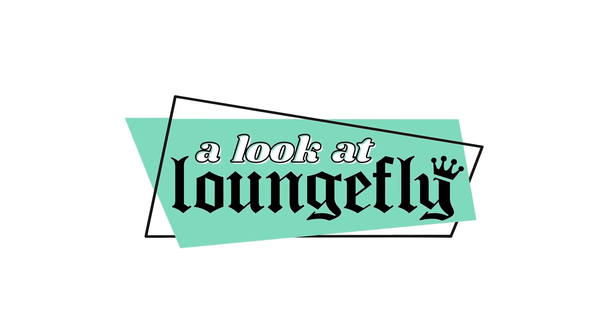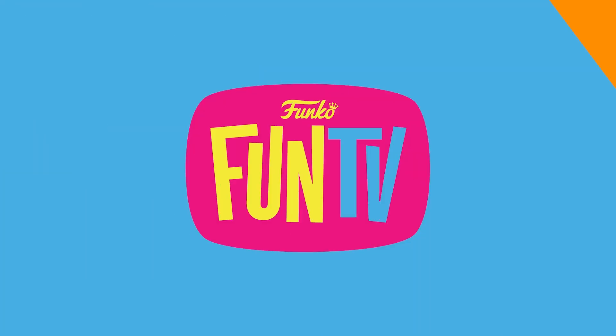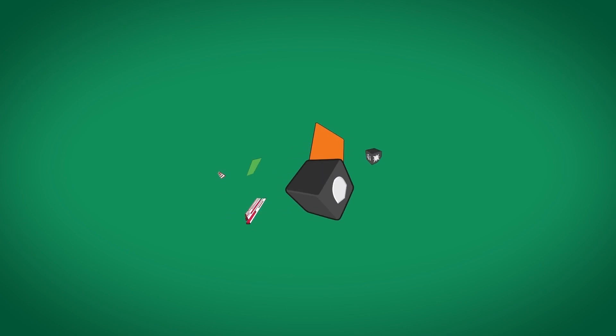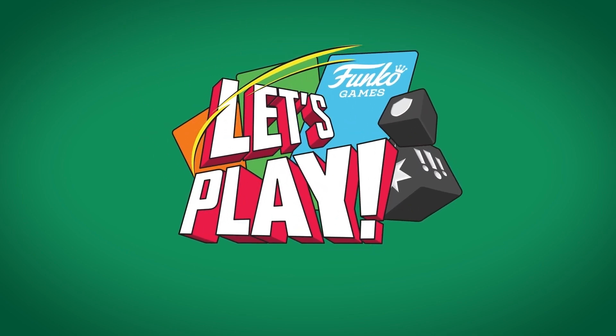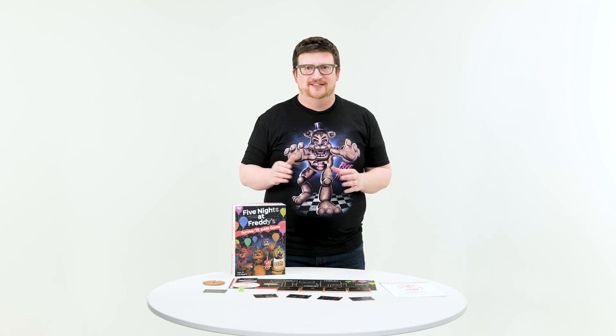If you love cosplay backpacks like these, head to loungefly.com because we might have your favorite character right now. My name is Tiff, thanks for tuning in to this week's episode, and we'll see you again next time.